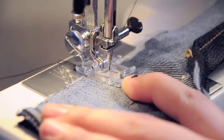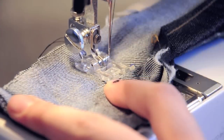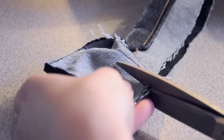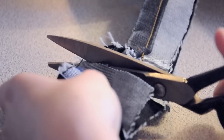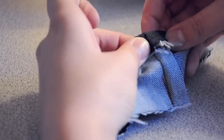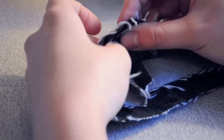Sew a straight line starting at the top with the markings and all the way to the other end of the fabric following the pins. Cut off the excess fabric and fold the cuff back up. When you're folding it back up, make sure that the raw edges of the seam are opened so that there's as little lumps as possible.